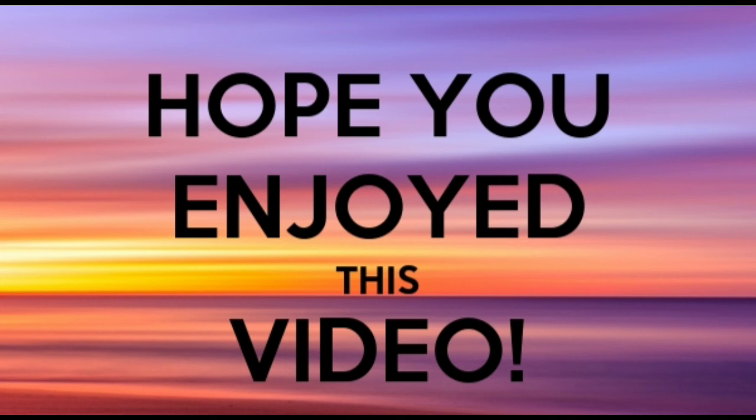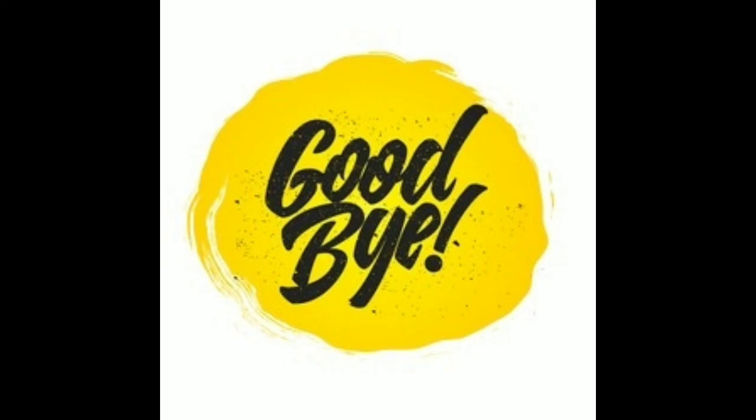So guys, I hope you enjoyed this video. Please subscribe to my channel and like my videos. Don't forget to turn on the notification icon and also share with your friends. Until then, bye!